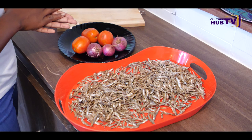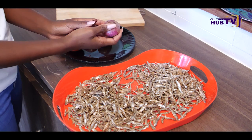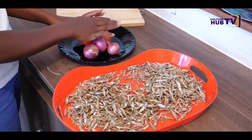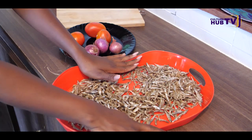First things first, I am going to show you my ingredients for the day. We have our omena here, and I'm going to use ordinary onion bulbs, and then I have my tomatoes. I'll also be doing milk — badai — and then some cooking oil of course.